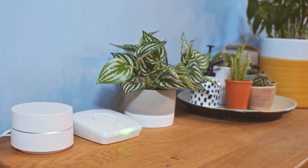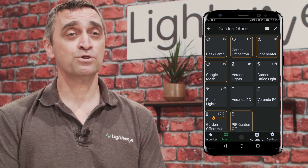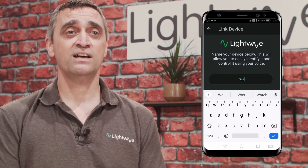Next is the Link Plus pairing process. Make sure that your Link Plus is connected to the router, powered on, and the light is solid green. Open the Lightwave app, click on the plus button, select device, and enter the device name.